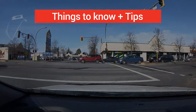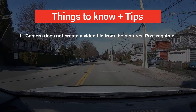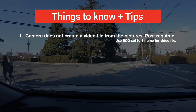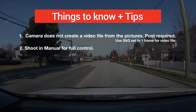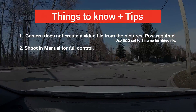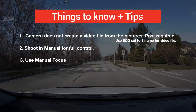There are a few things to know about this intervalometer. You're going to need some kind of post-production to put it all together — it doesn't actually make it into a video file unless you use the S&Q setting set to one frame. Shooting in manual is going to give you full control of your camera and ultimately the look and feel of your time-lapses. It's always best to shoot in manual focus so your camera's not hunting and changing the focal point.